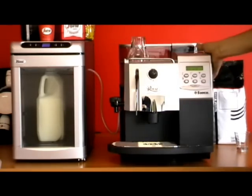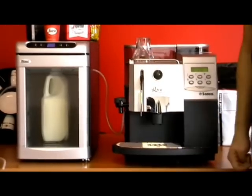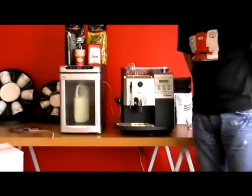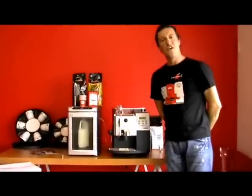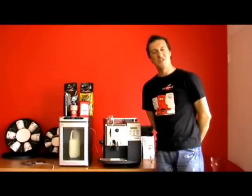So the cooler is now connected to the Seiko Raw Cappuccino. You're watching www.espressoitalia.com.au, and our toll free number whenever you like, 24 hours a day, is 1300 660 976.